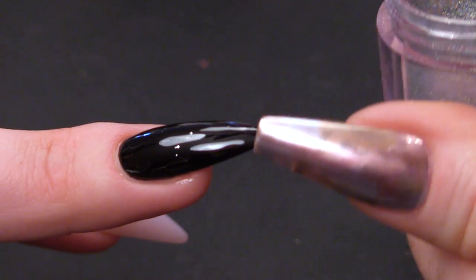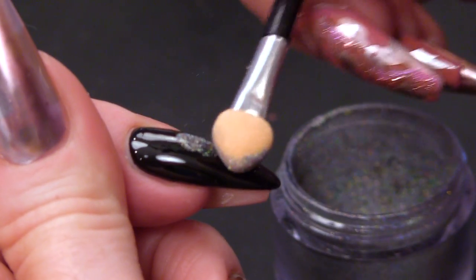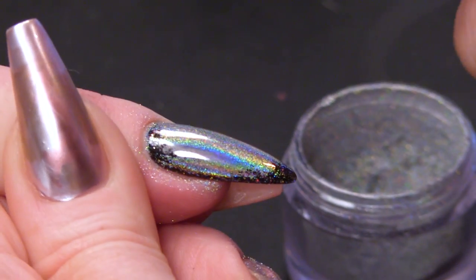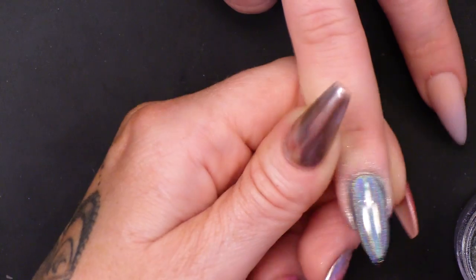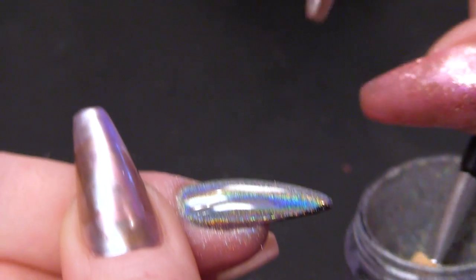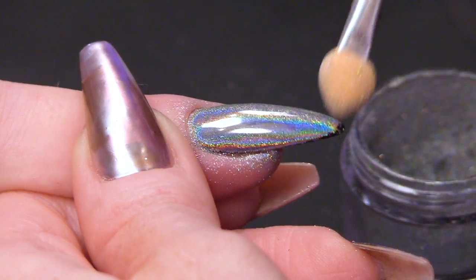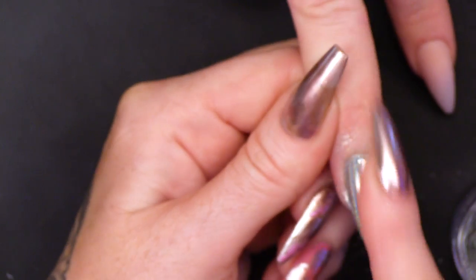Now we're going to use the holographic chrome, which is life in a pot — that's what it is. You cannot live without holographic chrome. I like tapping it on and I love to get my finger and rub it all on because I get covered in it as well. I quite like being covered in holographic chrome because I can go home and pretend I'm a real unicorn.